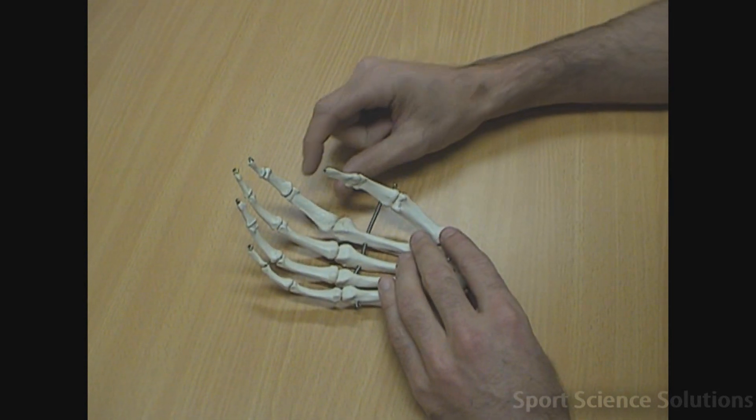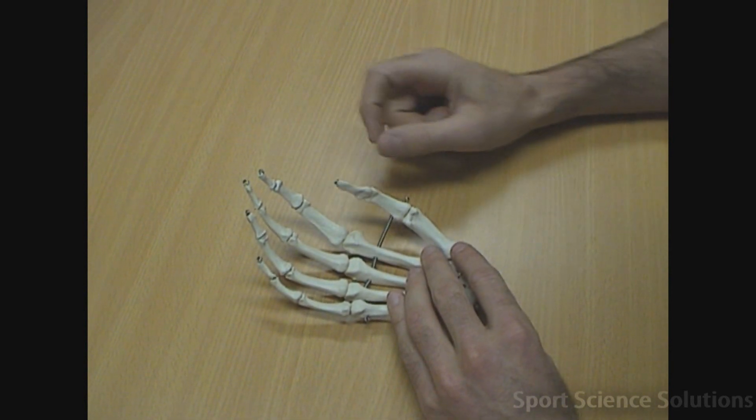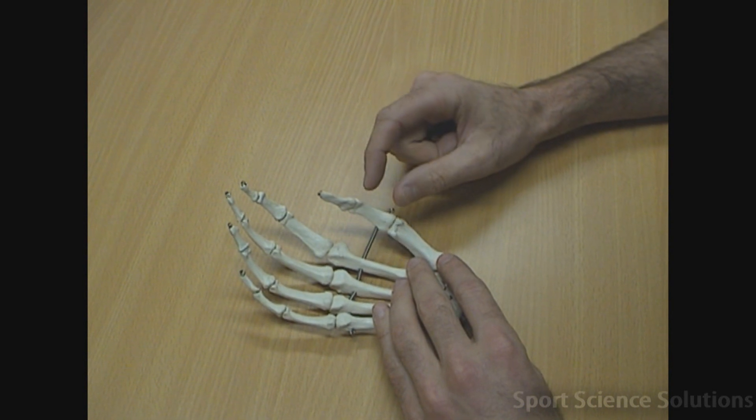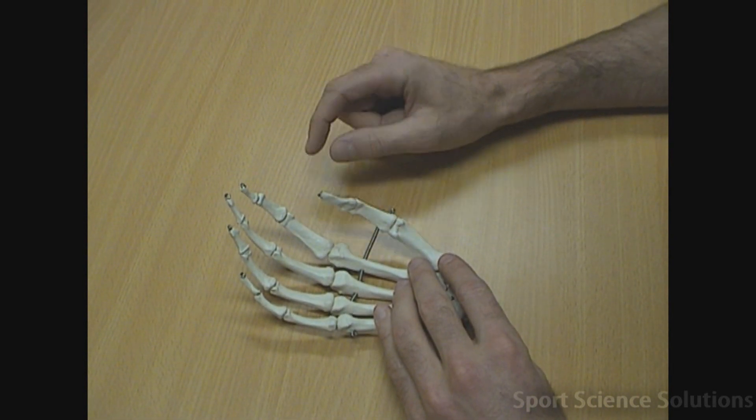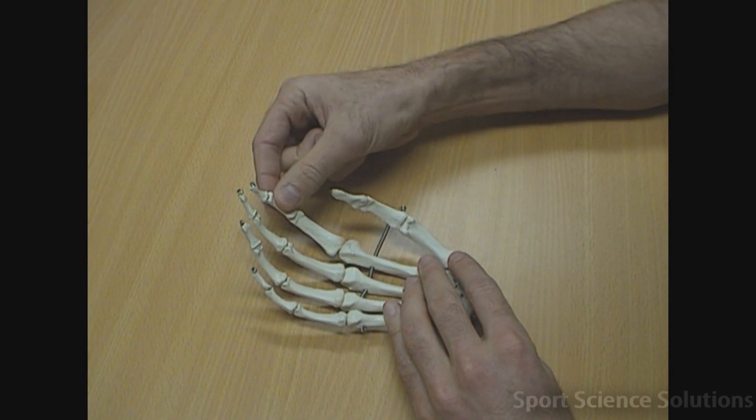Each of the phalanges have three sections: proximal, middle and distal, except for the pollux which doesn't have the middle, so it's only proximal and distal phalanges. So this one here would be referred to as the second middle phalange.